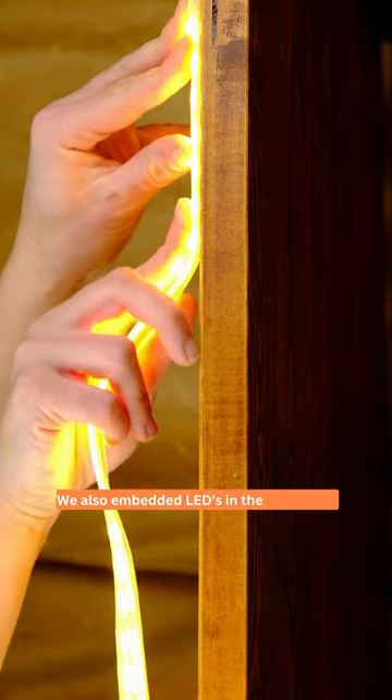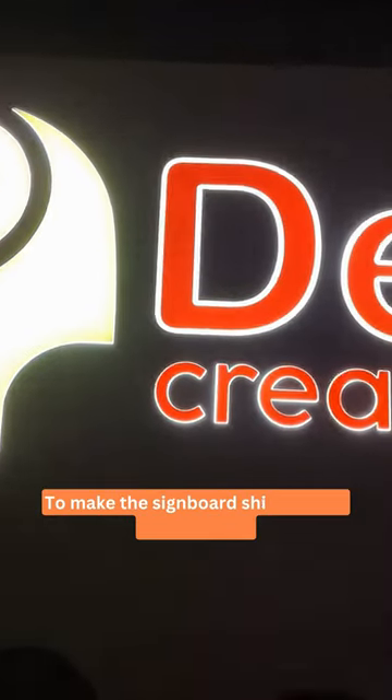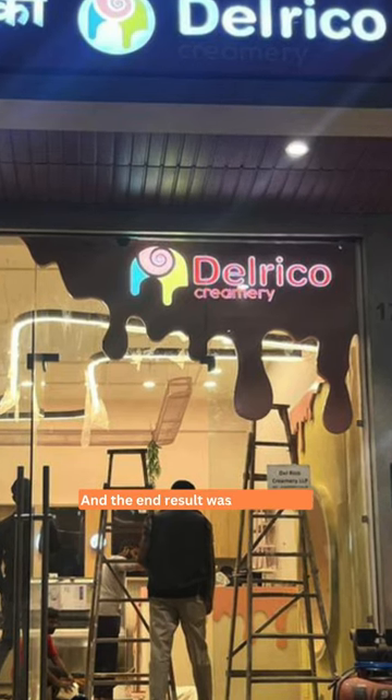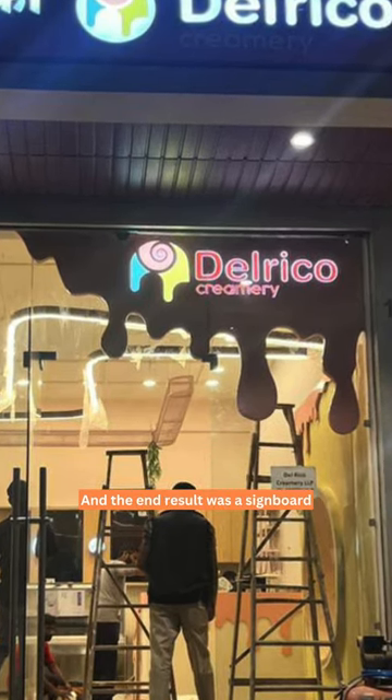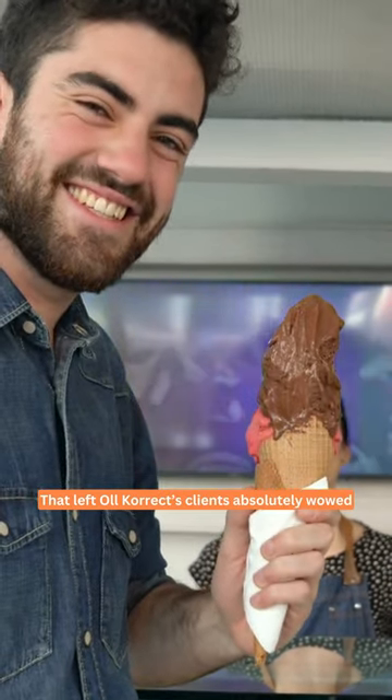We also embedded LEDs in the signboard to make it shine bright day and night, and the end result was a signboard that left all of the client's clients absolutely wowed.